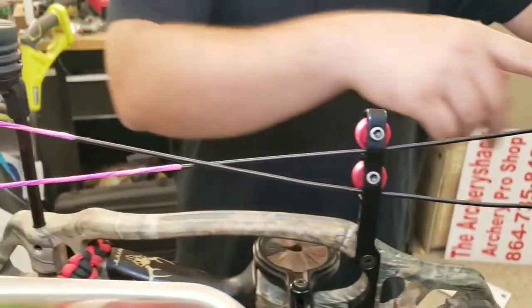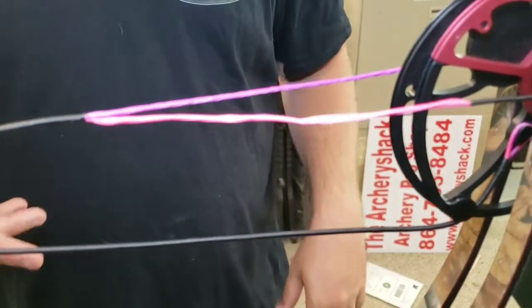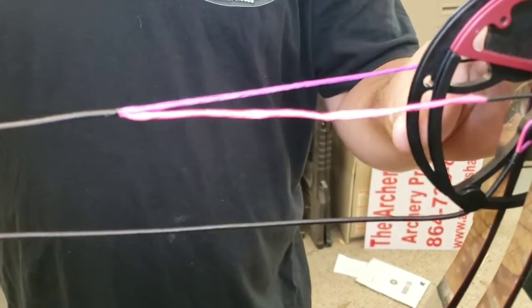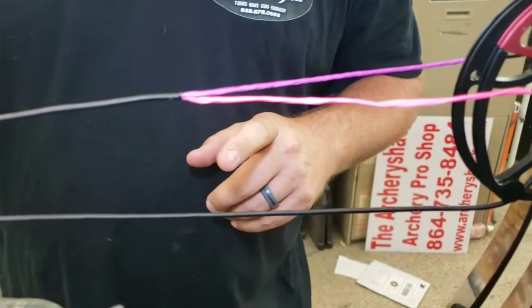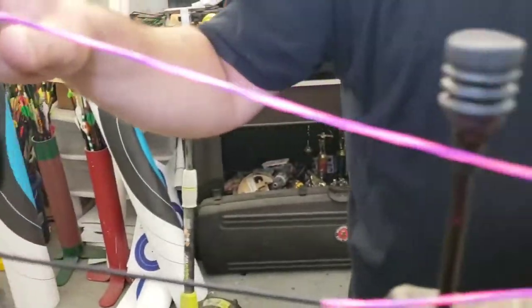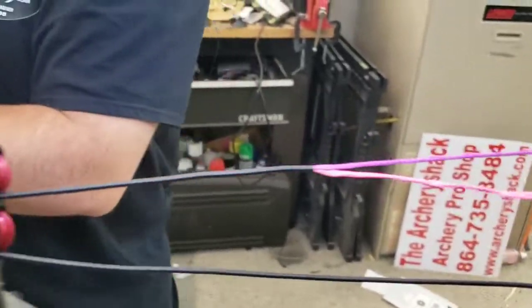There's our two cables. The bus cable - just in case I say stuff and when I rewatch it I think maybe they didn't know what I was talking about - the bus cable on a hybrid cam bow is the one that splits at the top and hooks on the bottom at the cam below. The control cable doesn't split and it just hooks on the cam on each end. And then of course the string itself is what your arrow actually hooks to.